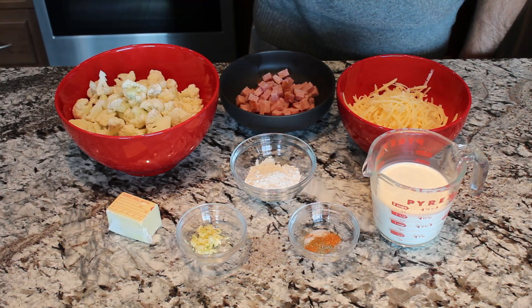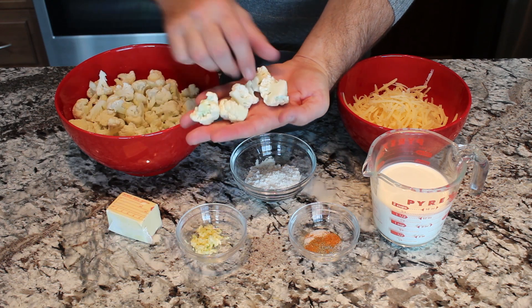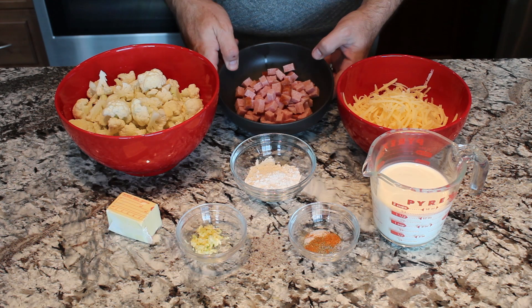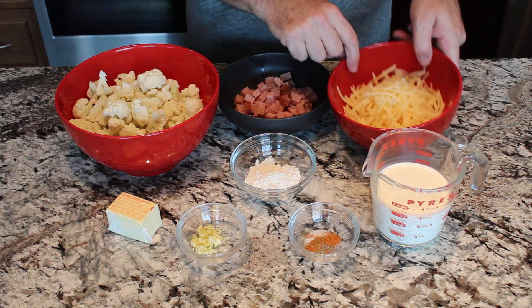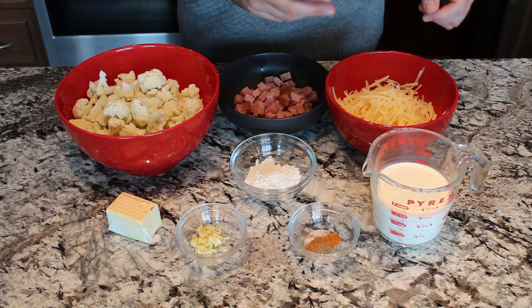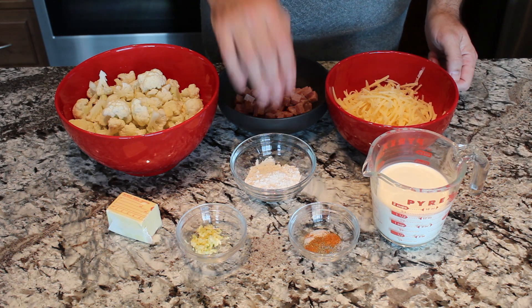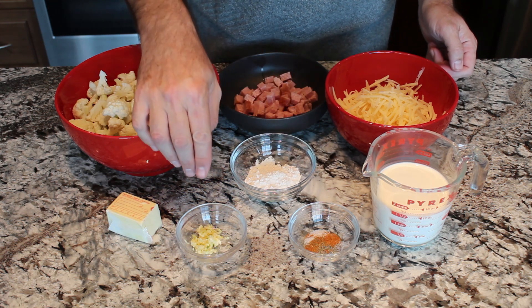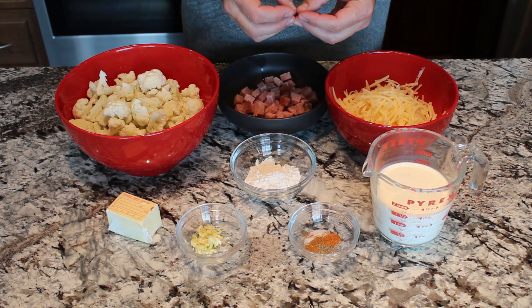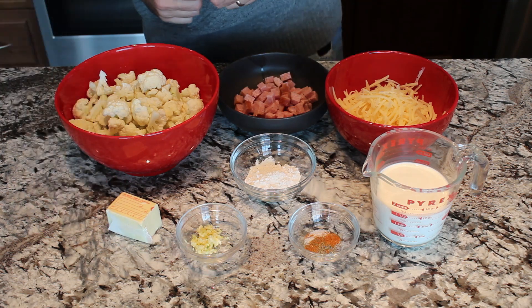So here we have all of our ingredients measured up and ready. Just to give you an idea on sizes — the cauliflower you want cut into bite-size pieces somewhat like those. Ham is chunked pretty big; you want to be able to taste ham when you actually get it on a forkful. We do a little bit of extra cheese in our recipe, so this is probably close to two cups of cheese. One and a half cups of whipping cream with our flour, salt, pepper, cayenne, and minced garlic. Our garlic ended up being really small cloves, so we actually used four cloves here — just however you like your garlic to be. And then six tablespoons of butter.